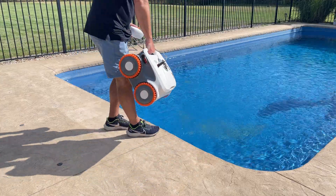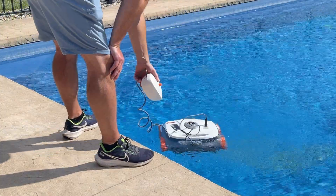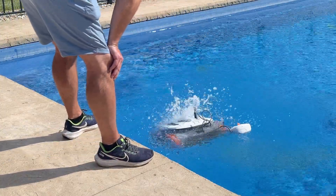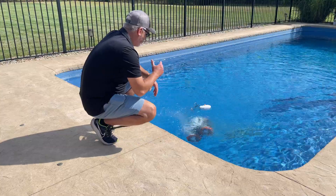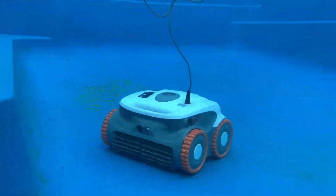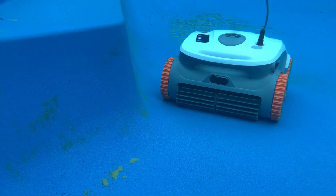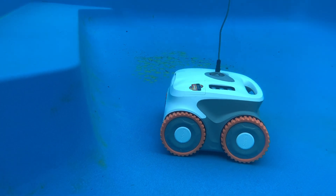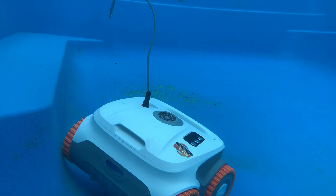Weight-wise, it's only about maybe 25 pounds — not too heavy. I do like that it has this buoy because it'll keep it from flipping when it climbs walls. It's already going under and starting to work. Let's take a look underwater and see what it's doing. He's working so you don't have to — making your life a lot easier, and that's what this channel is all about.